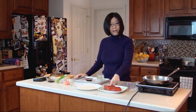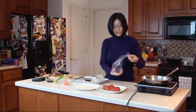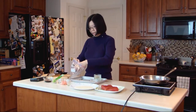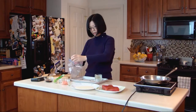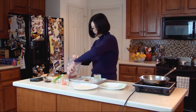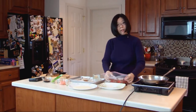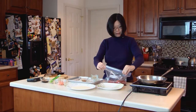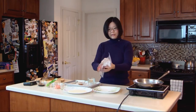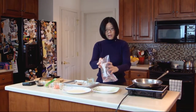For the tuna steak, we want to make sure it's fresh — make sure it's shiny and firm and doesn't smell fishy. For marinating, you can use a container but I like to use a plastic bag. Add all marinating ingredients into the bag, then place the fish in. Press out all excess air, close the bag, and slightly wrap it around just to make sure everything is evenly coated. Place them on a plate and put them in the fridge for at least two hours but no more than 12 hours.